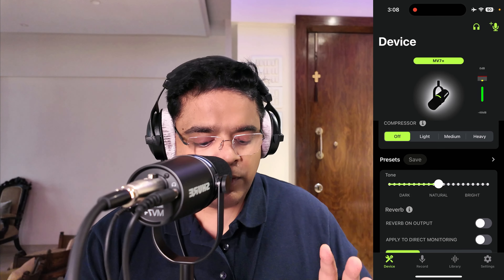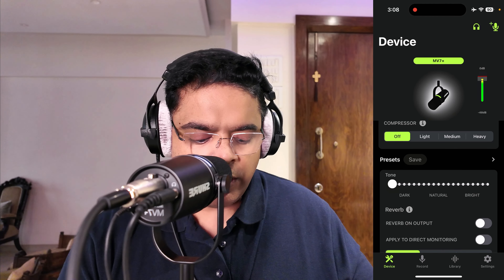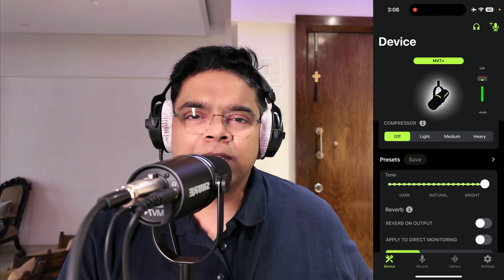There's also a tone control which adjusts the tone of your voice — you can go darker, natural, or bright. In the dark setting you can hear the voice becomes more muffled with more bass, and moving it all the way up to bright adds a lot of treble, making it much sharper with more prominent sibilance. Or you can just keep it natural.